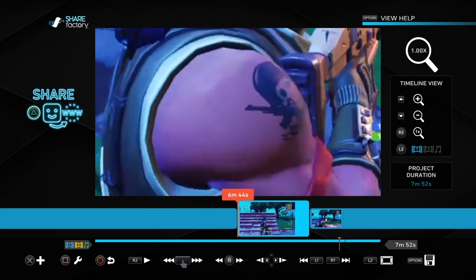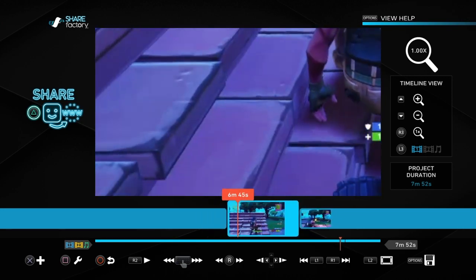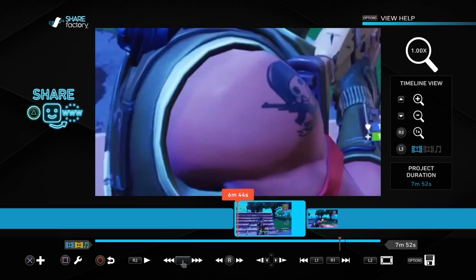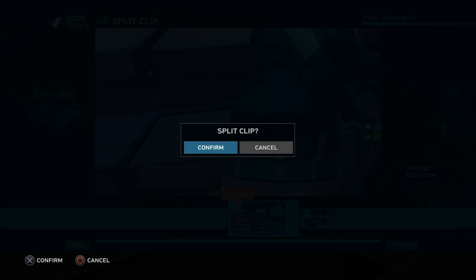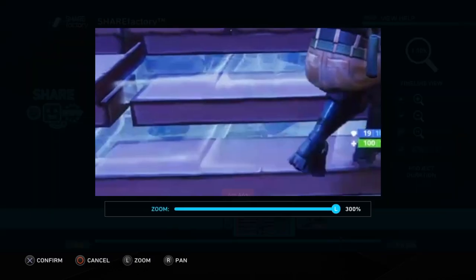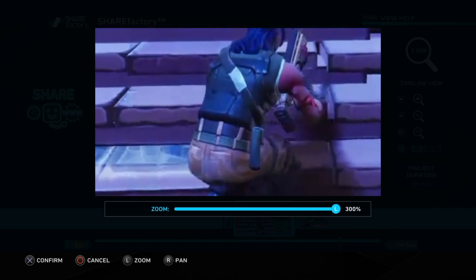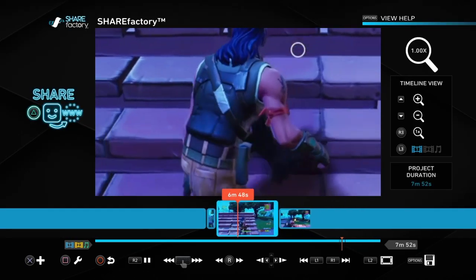The whole clip will be zoomed in like that. So if I want to keep it on his arm, I'll go until you can't see the arm anymore, then I'll move the pan and zoom back to his arm again.